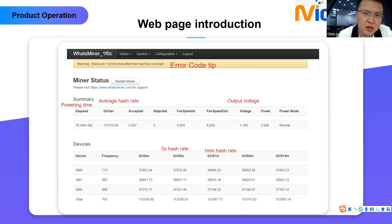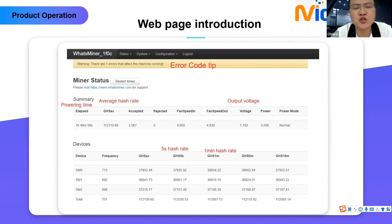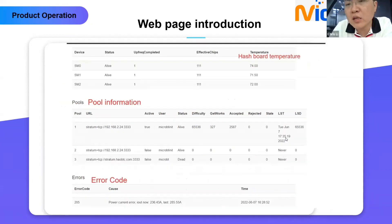On the web page, the hash board information shows 'pre-computed: 1 indicated,' meaning the hash rate has already reached the highest level. Effective chips are 111 pieces per board. Hash board temperatures are shown — for example, 74, 71.5, and 72 degrees Celsius — those are the hash board temperatures. Pool information shows your account and worker details. The error code section shows errors from the warning at the top of the page — for example, error 205 — along with a description of the current error.